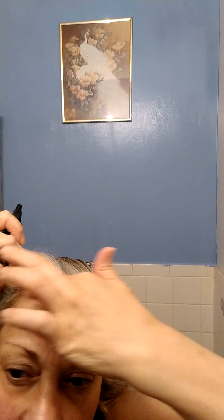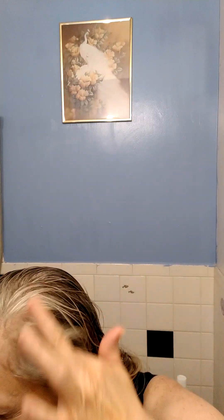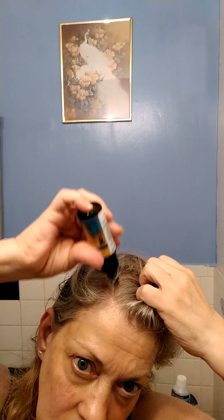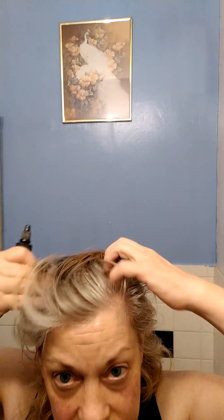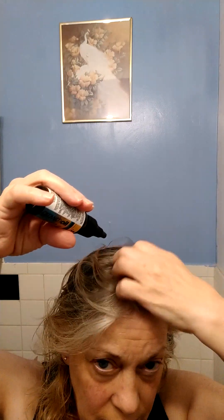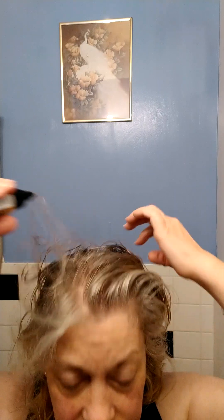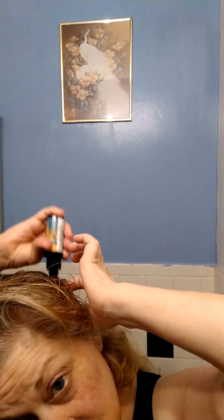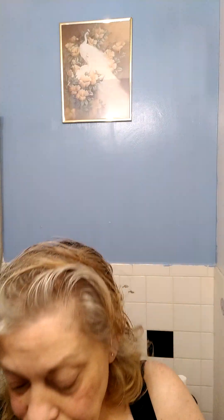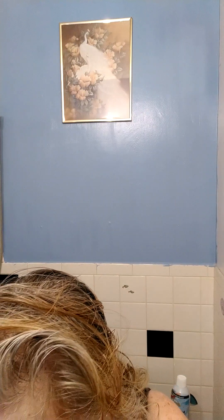I'm gonna do the hairline and see if my hair will grow back — test it on the thin spots. You can leave it right in, it says, and you can even put it on your hair and it adds shine because it's oil. I'm just gonna work it in, put it in the back and the sides, and massage it in.